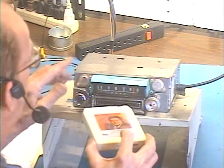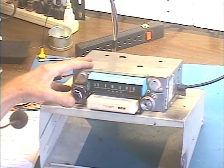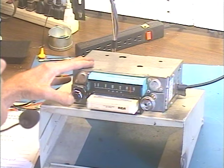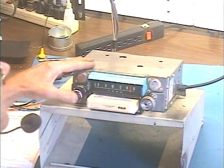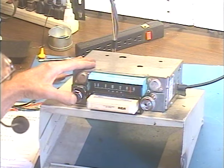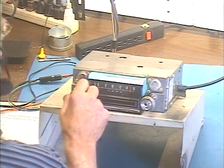Let's try the 8-Track. Come on, baby. Ready. Pull the tape out and the radio comes back.